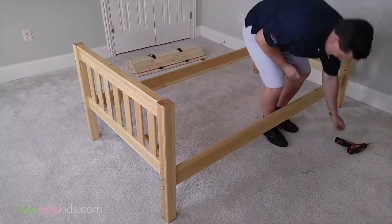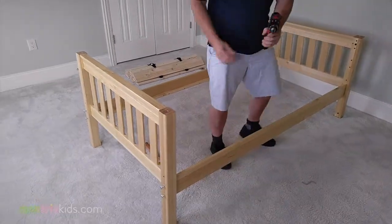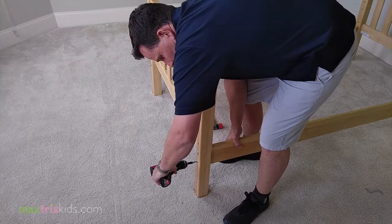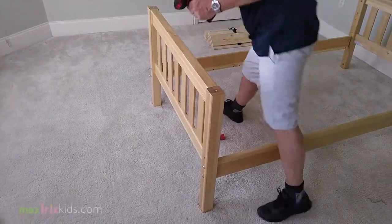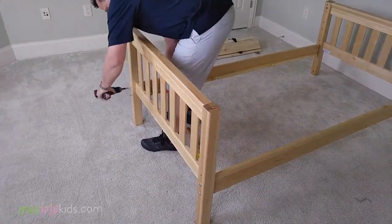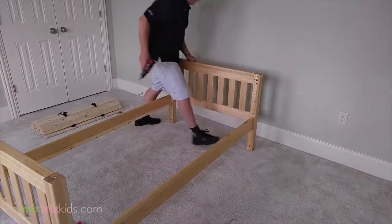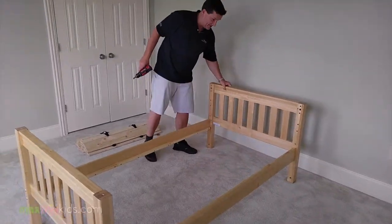That's it — nice and secure. Now take your power drill, make sure it's on a fairly loose setting, and just keep tightening until it actually clicks and you're good. Your bed is built nice and safe, nice and sturdy.